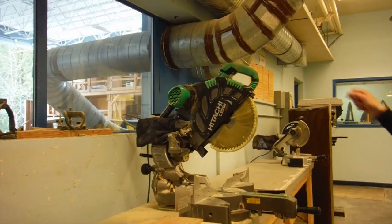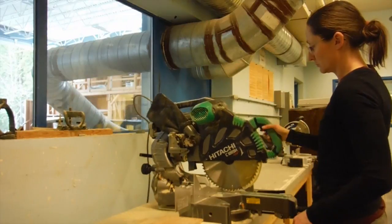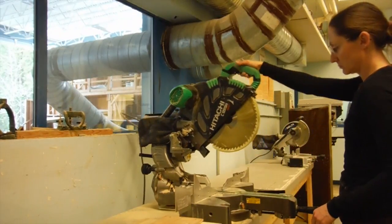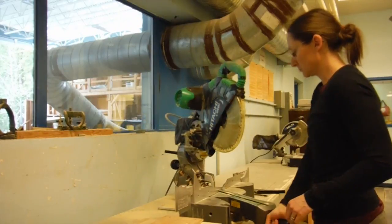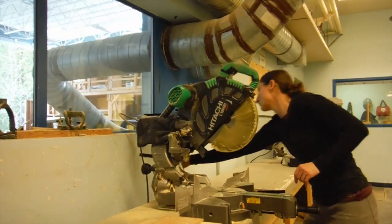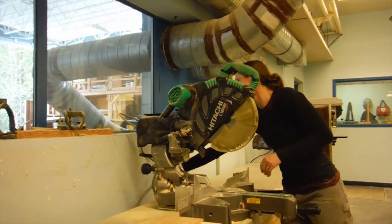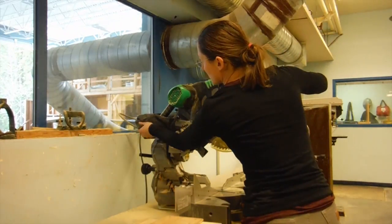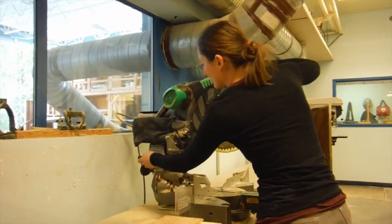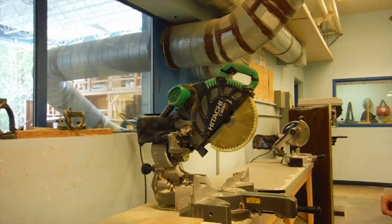Check your saw for proper function before you use it. Raise and drop the guard a couple of times to see if the spring works. Move the slides to see that they move smoothly. Adjust the miter base to see that it can move and there's no debris. Then check the electrical cord to see there are no breaks or kinks in it. Look at the dust collection bag and make sure it's not overflowing. Check the bevel lock and tilt to see that it moves smoothly and locks properly.